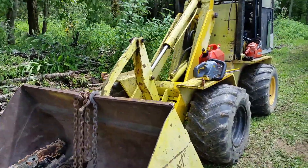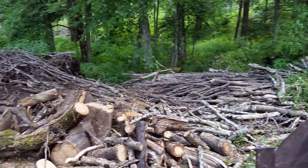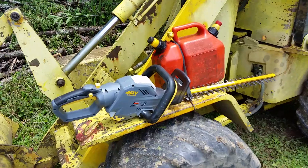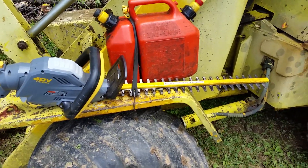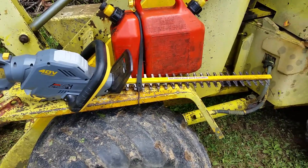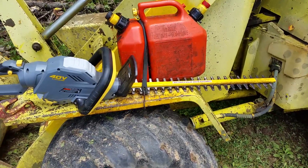Hey guys, while I'm taking a quick break here — I've been cutting all this stuff up — I thought I'd show you what I carry with me on the loader. I got my trusty 40-volt hedge trimmer. That's for briars — all kinds of horrible briars, you know, they're anywhere in the woods. I like to cut them right out of the way. We've got roses, we've got bull briar, you name it.